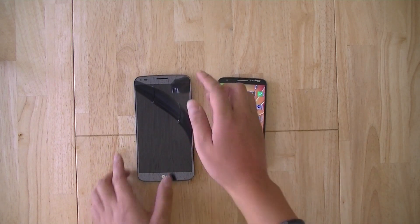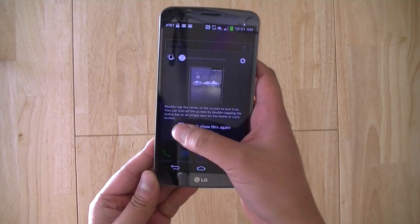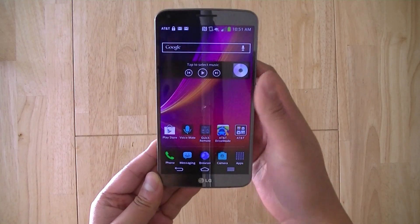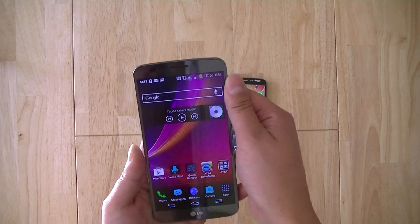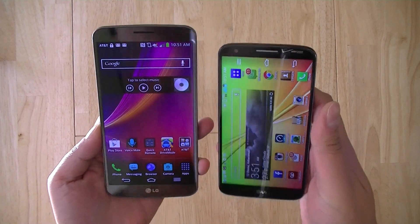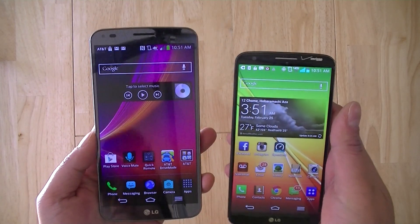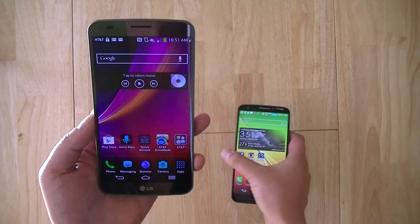The G Flex actually uses a larger 6-inch panel with a slightly degraded resolution of 720p, so you're not going to get as crisp a display as on the LG G2. However, in normal viewing, most users likely won't be able to tell the difference, so the difference in display resolution is pretty negligible.